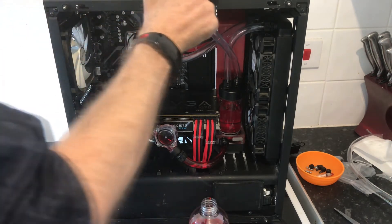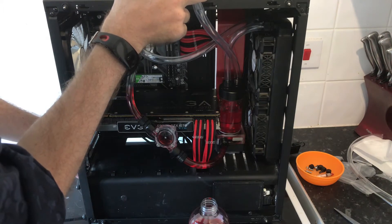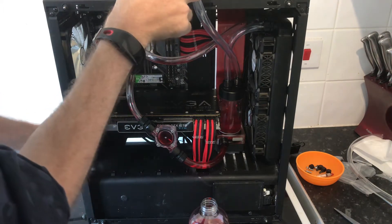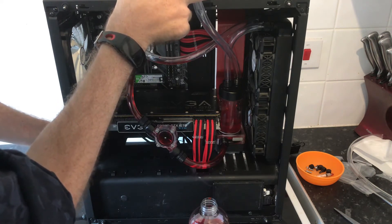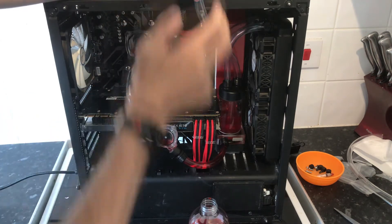Okay, let's try that. What we don't want to do is have it run dry, because that will be bad.